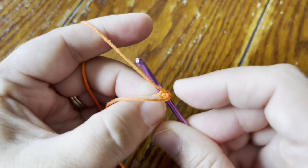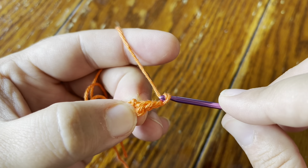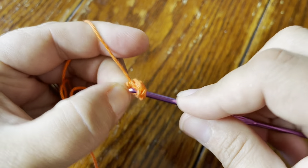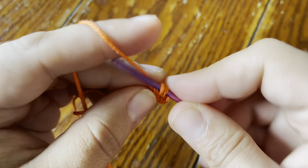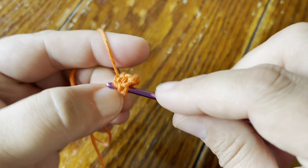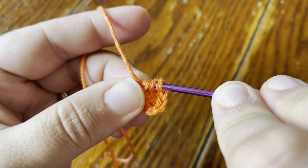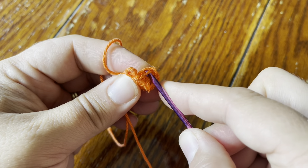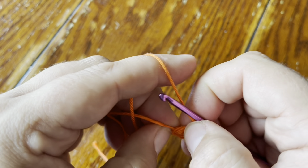In the ring, the first thing we're going to do is make a single crochet and chain two. Then you're going to make a popcorn, so do four double crochet in the ring. Once you're done with your four double crochet, release the loop from the hook and insert your hook front to back through the first of the four double crochet, then grab the loop and pull it through to the front to close your popcorn.